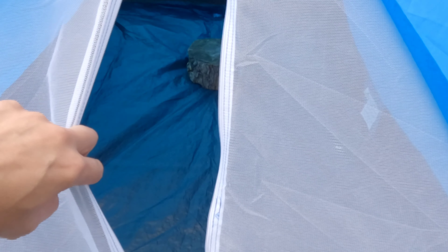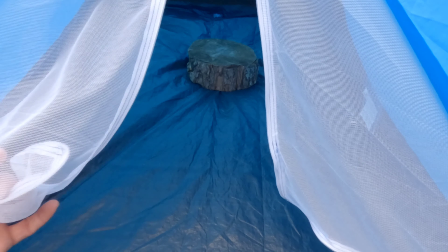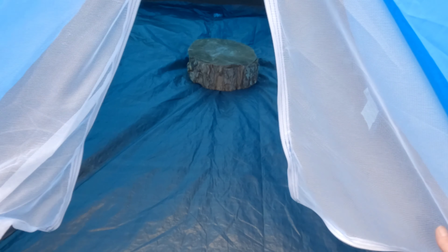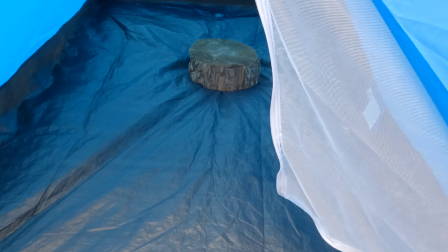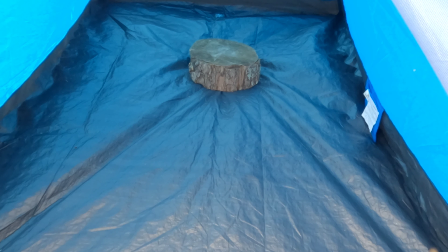Let's open her up. You've got to be kidding me — I see a little water, but I was expecting to see a lot more than this. Wow. I'm impressed. It looks like it's failed at the corners.